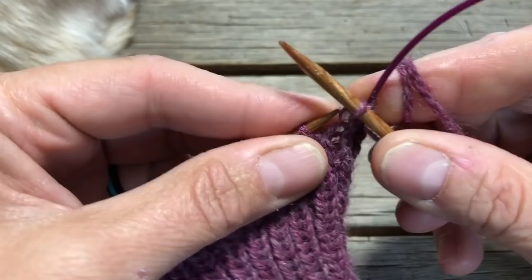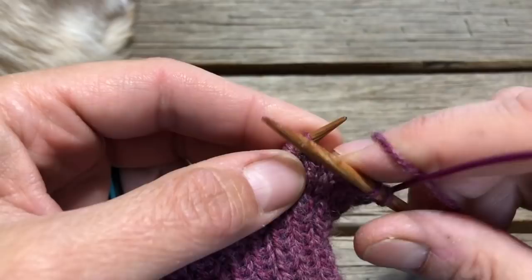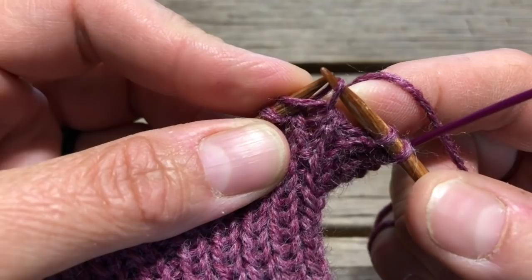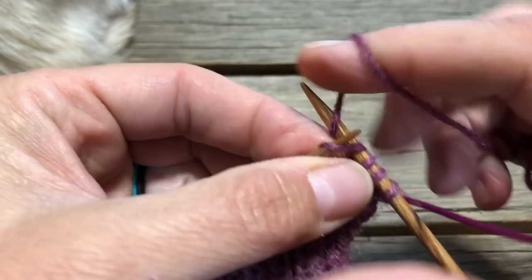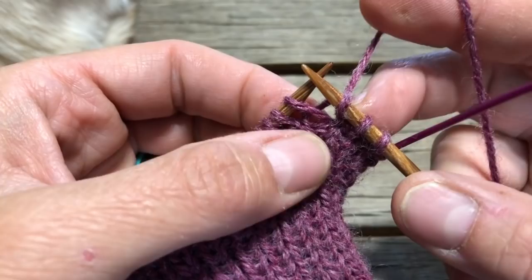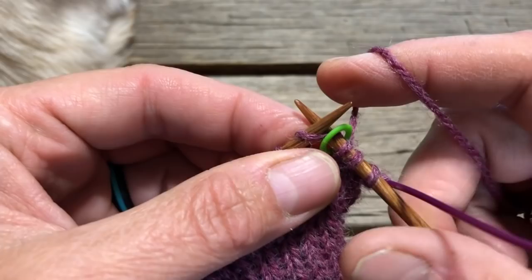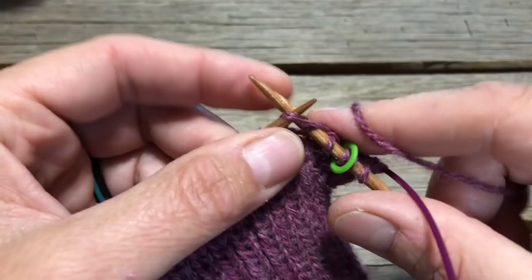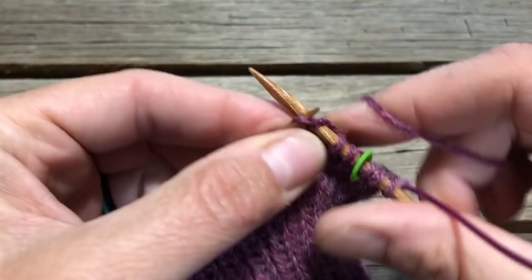Do the first one there, then just knit the second stitch like normal. Now we want to make a right-leaning increase — on thumbs I like to have the right-leaning increases pointed toward the middle of the thumb. To do a right-leaning increase, I'm just going to go underneath this leg right here, lift it up onto the left needle, and knit right into that. We're going to place our marker first because we've made one, knitted one, made one — made one from the leg of the stitch below the one that's on the needle. Then we're just going to knit to the end and we will have increased two stitches on this round. That's the setup round for the thumb gusset.